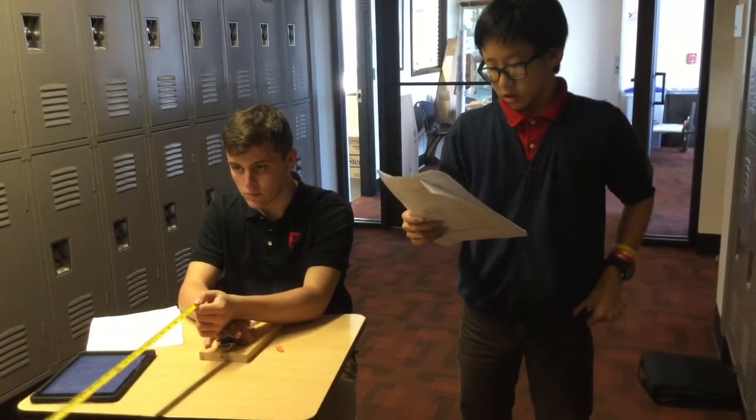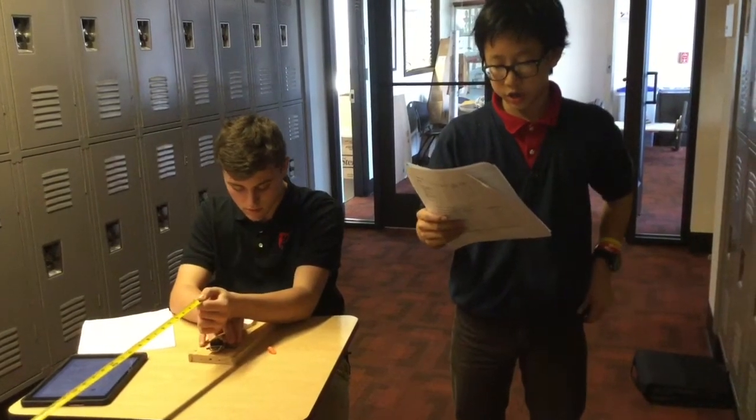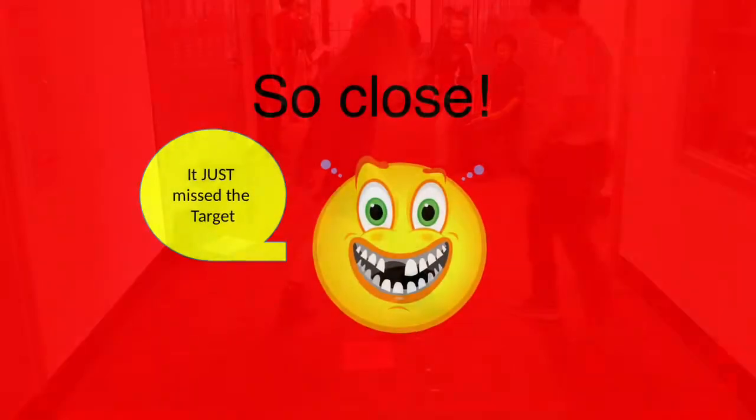According to our calculations, the distance that our eraser would travel is around 902.47 centimeters. According to our calculations, we need to put the target 446.036 centimeters away.